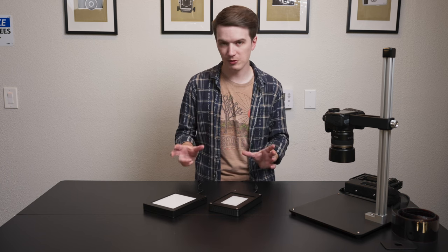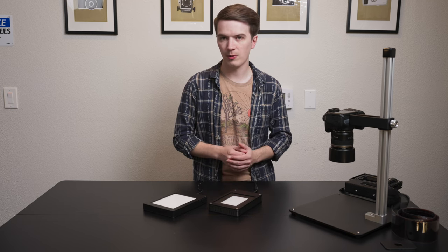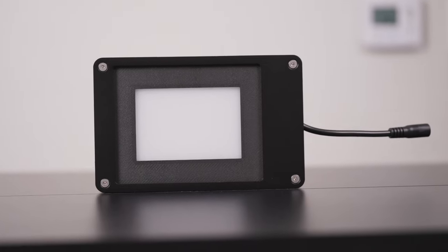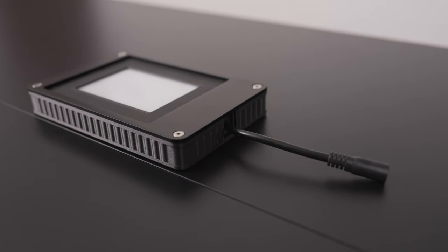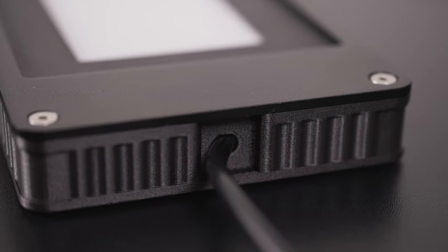This new light is sure not to disappoint. It has a high CRI rating, it's tied for first place as our brightest light ever made, it's affordable, it's compact, it's modular, and it employs some of the most innovative design and manufacturing techniques of any product in Negative Supply history.